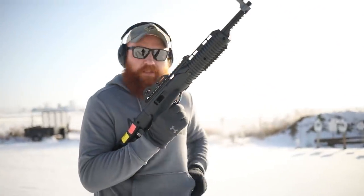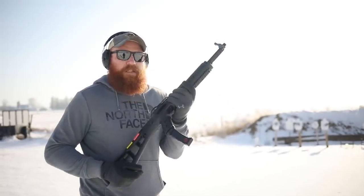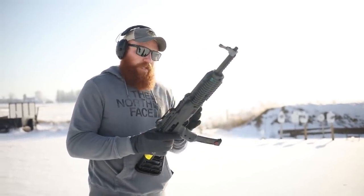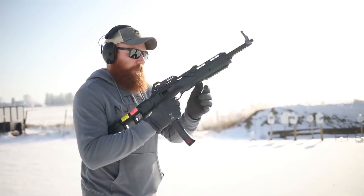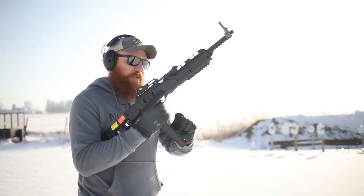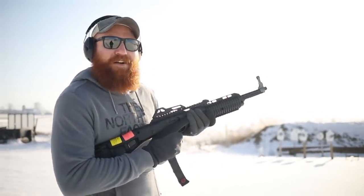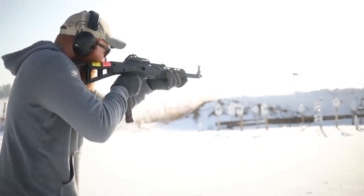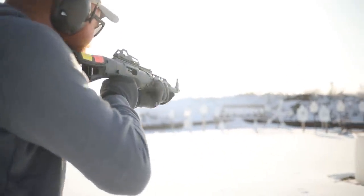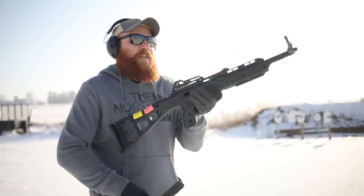I actually can't even reach the magazine release, which is kind of hilarious because I'm a fairly large human being. Another issue is that the magazines are relatively difficult to load because you have to kind of curve them up in there, as opposed to a straight-in push like an AR-15. Not impossible, just a different battery of arms — similar to an AK where you click it in and push it forward. But accuracy is not one of its faults — and that's with the iron sights right out of the factory without any adjustments, which I think is pretty cool.